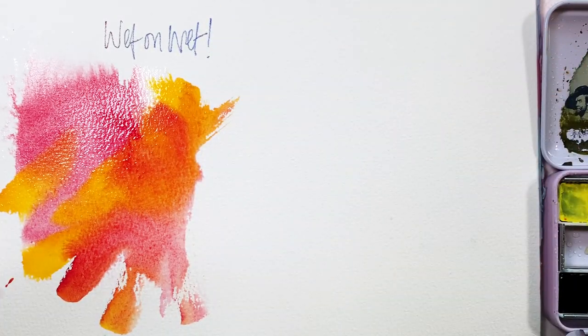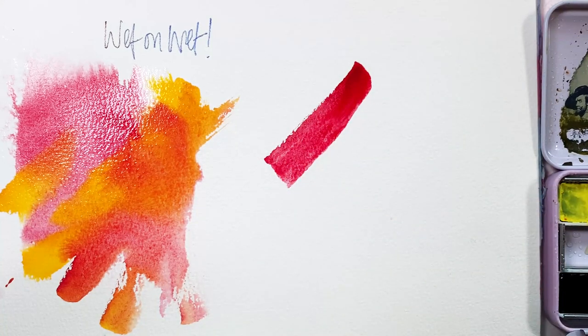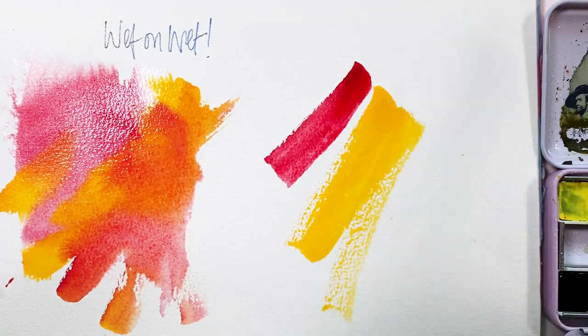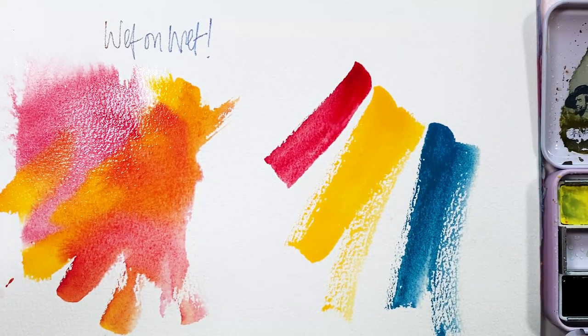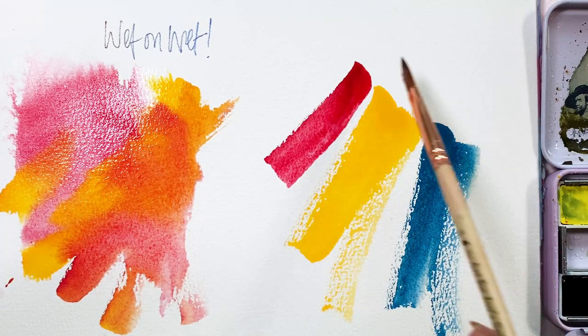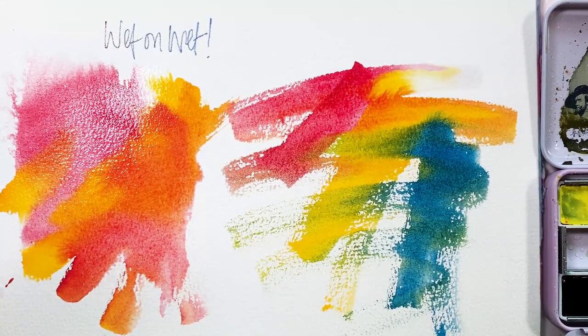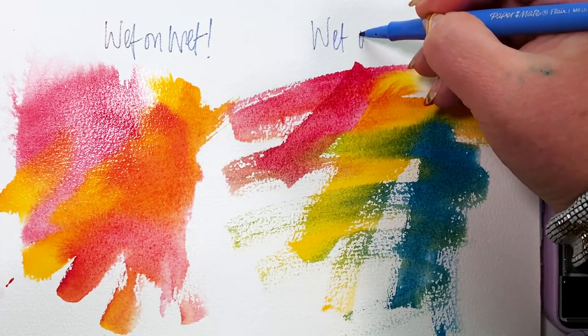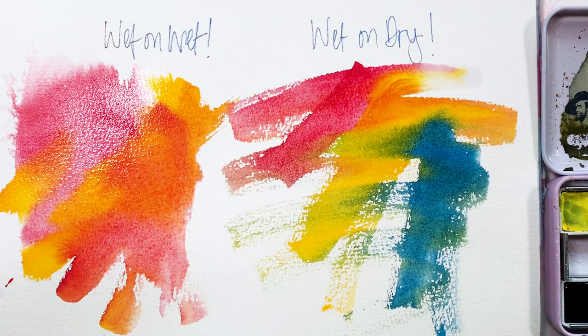You are going to start most of your paintings with wet on wet or wet on dry. These two techniques rely on each other — they feed off of one another. Here's wet on dry: it's just wet color from your brush placed on a dry page. You're going to get more vibrancy right away. I start most of my paintings with wet on dry. Add some color, more water, whatever it may be, and swoosh those around and see what happens. Wet on wet, wet on dry — now we're going to see how these interact in a real life painting situation.